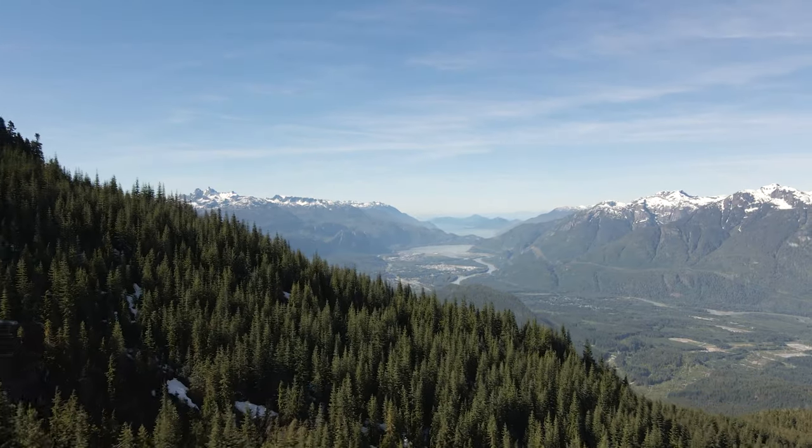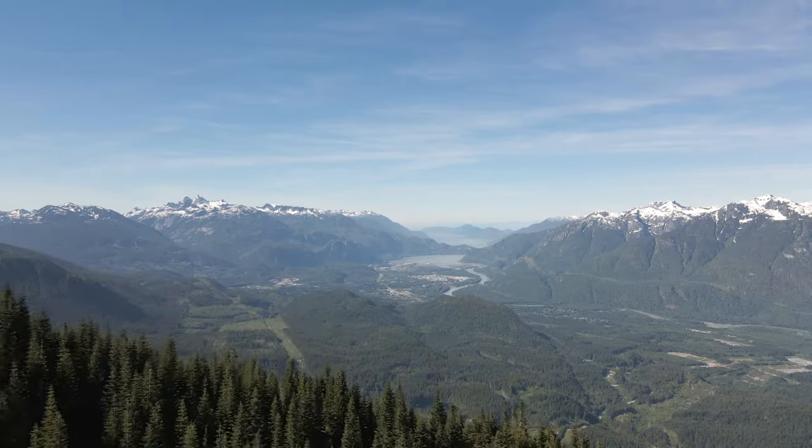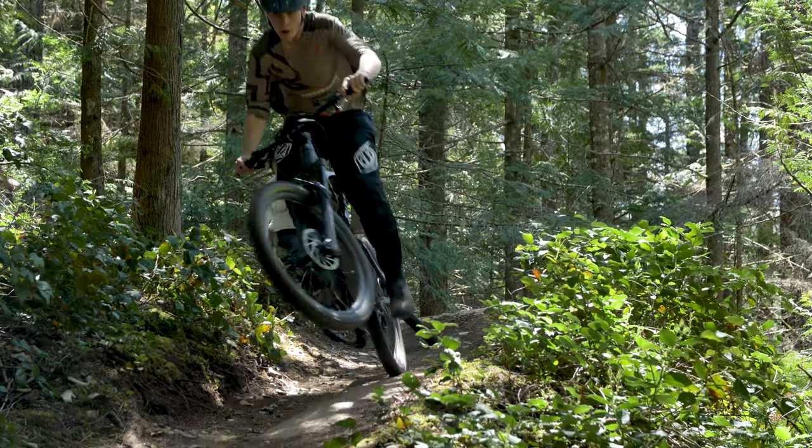I currently have my hands on the Lumix GH5 Mark II and took it out recently for a little bike adventure. Here are a few clips from the GH5 Mark II.